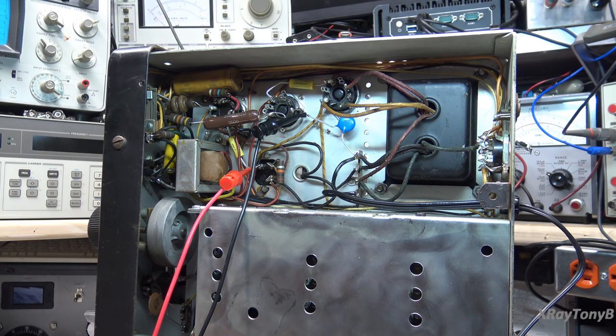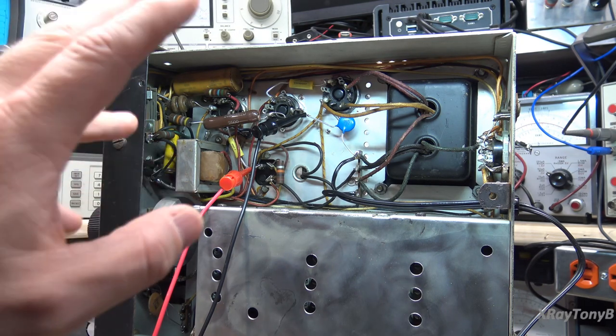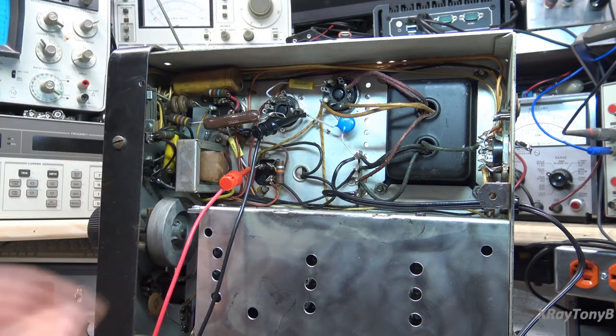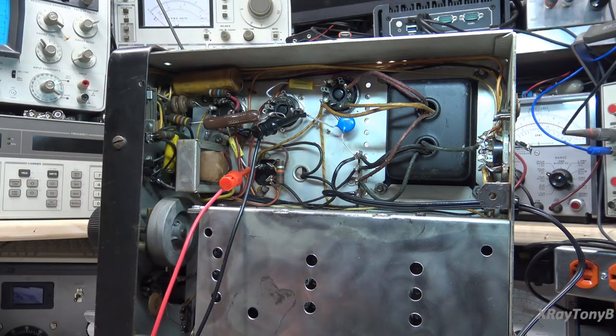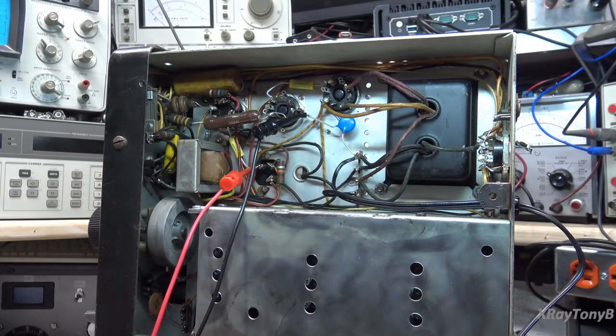All right, we're going to redo this scene with the microphone on. So far all I've done is remove all the tubes, replaced the very unsafe safety capacitor — that domino cap — with a proper safety cap, and replaced the two paper foil capacitors with proper mylar ones. The only two tubes in right now are the 5Y3 rectifier and the 0D3 voltage regulator. We're just going to check and see if we can get the power supply on.